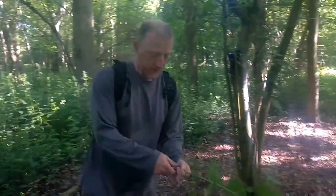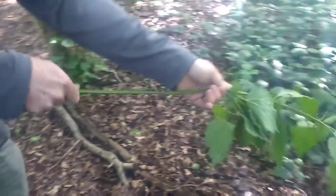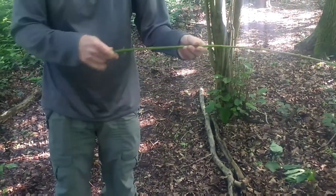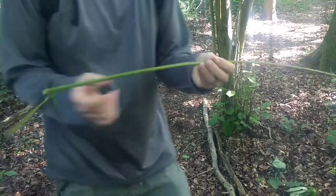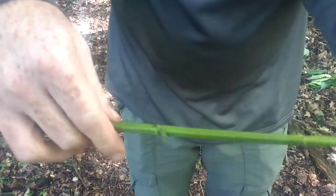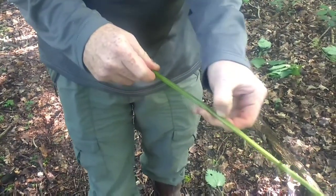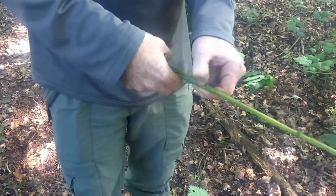Get yourself a nice nettle — no gloves. Pull up from underneath. Now the fibres run up the outside of this, and if you look closely, there's four sides — there's a dent in there and a dent in there — so four sides. The older these are, the more woody they get.